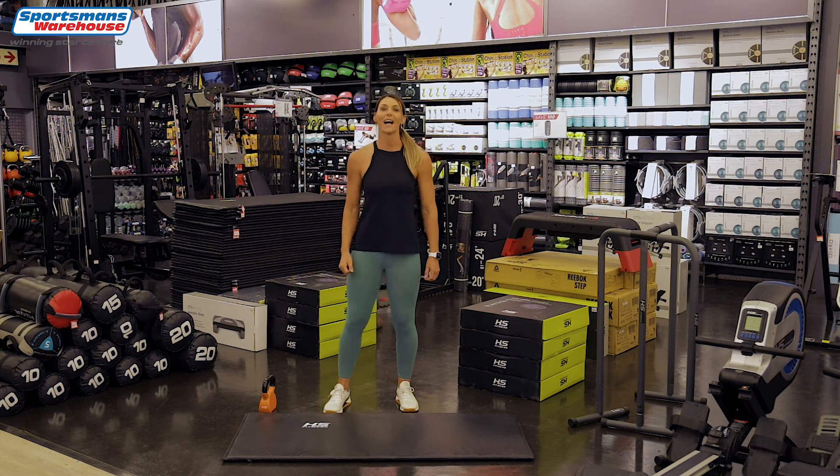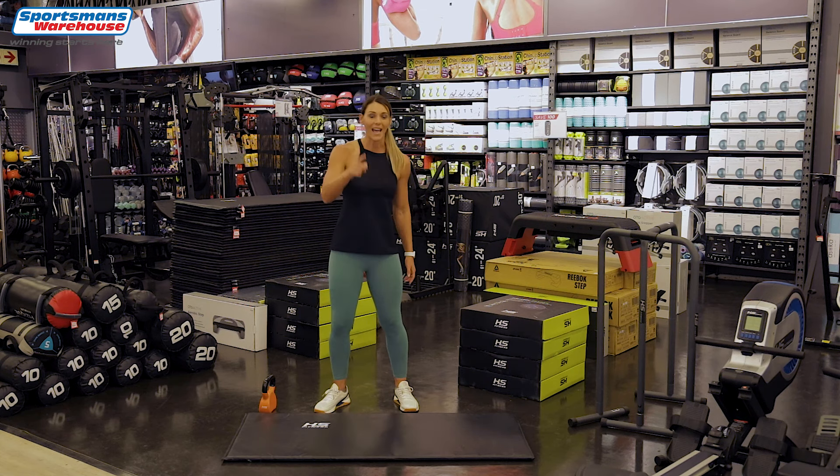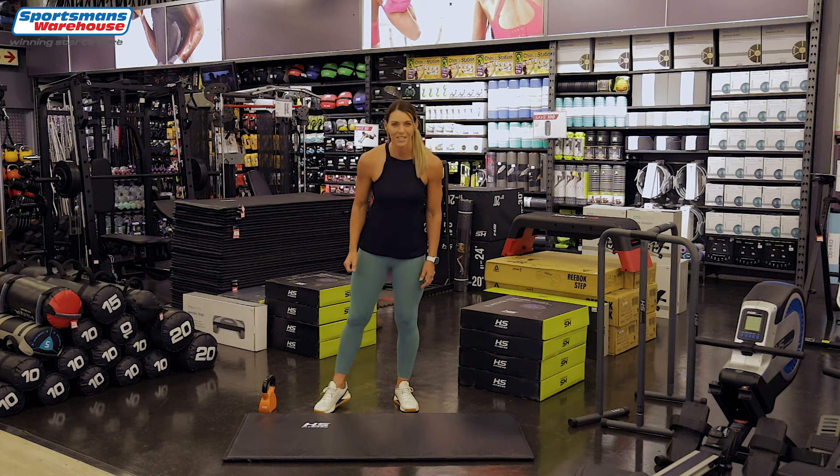Hi guys, I'm Leilani Lewis and welcome to Jump Start with Sportsman's Warehouse. Today we're going to do a full body workout with a kettlebell, so if you don't have one, go grab one from your nearest Sportsman's Warehouse.